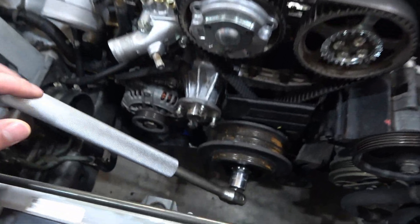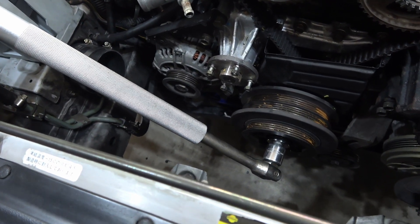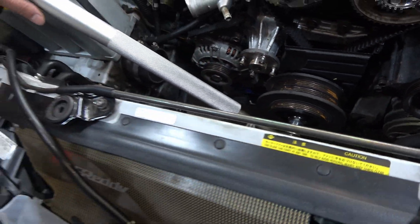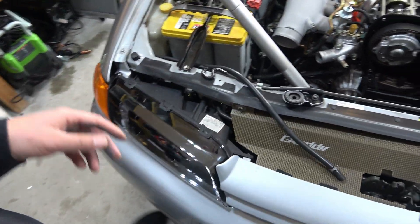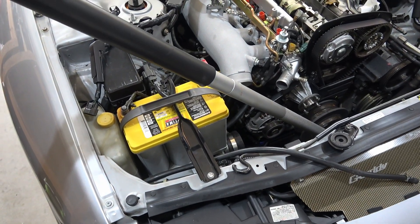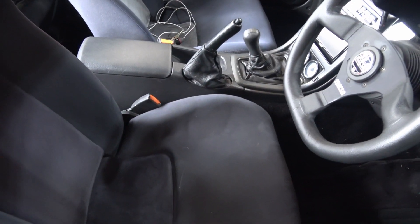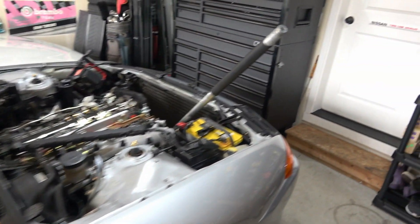This is going to be my tactic to break the crank pulley bolt free. I've got my 30-inch breaker bar and I've got the handle off of my jack, so I've got about 40 inches. I'm going to put the car into fourth gear, e-brake all the way up — let's break this free.